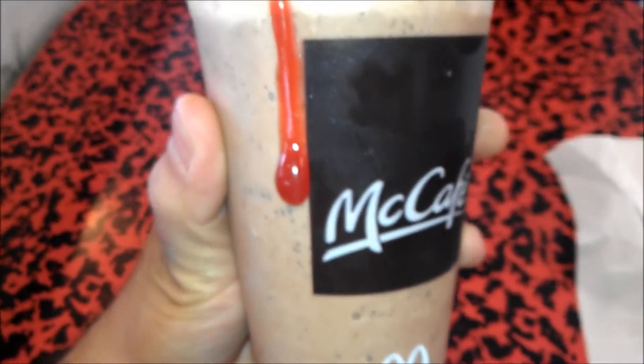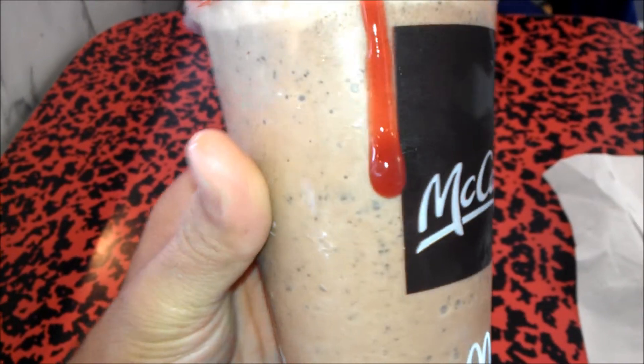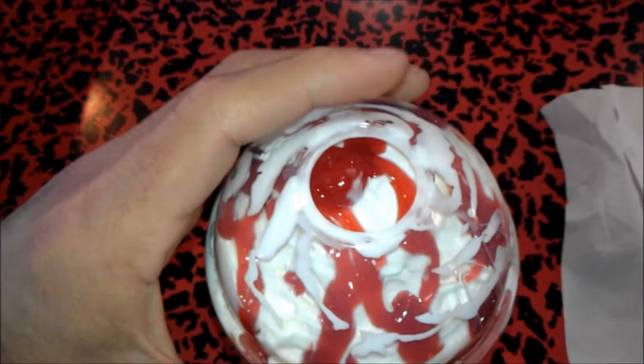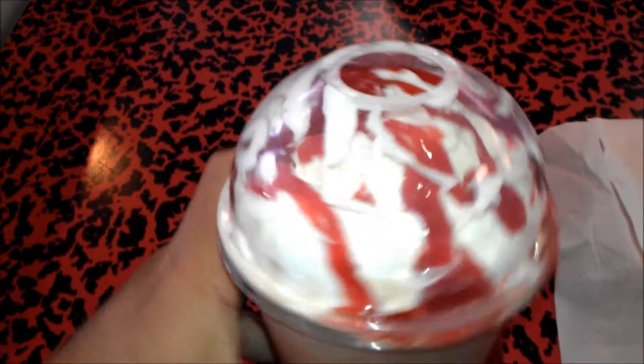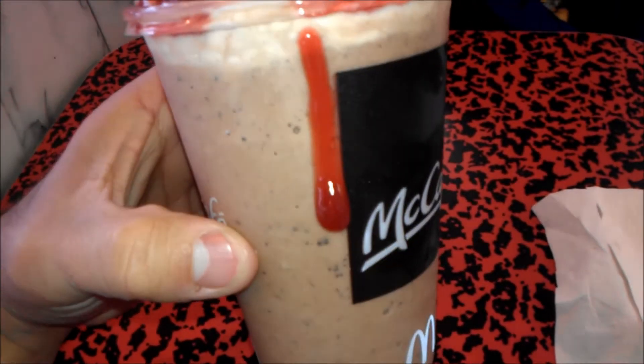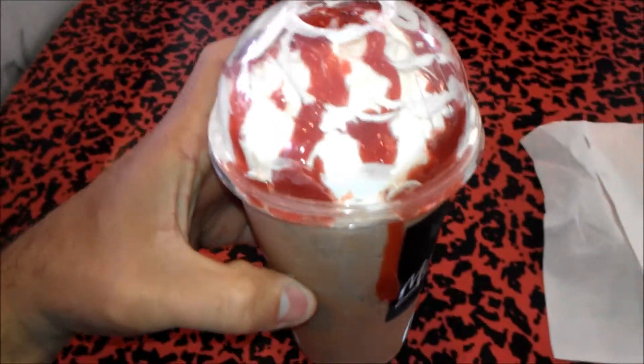It came out a little bit messy, a little bit dirty. I'll try to get my autofocus in. But it actually looks pretty delicious. It just has a cherry on top, some type of whipped cream — I don't know what type — and some type of strawberry goo. Alrighty, let's get into this review.